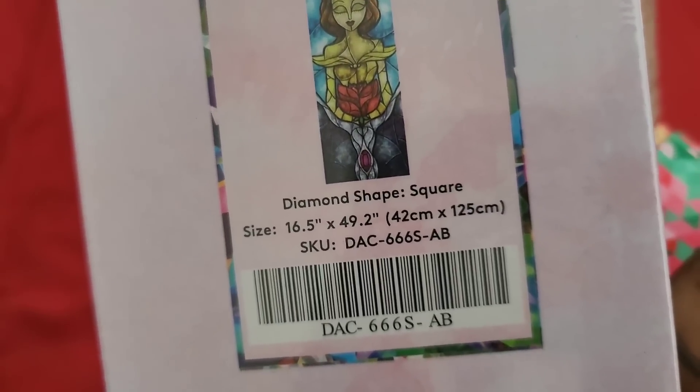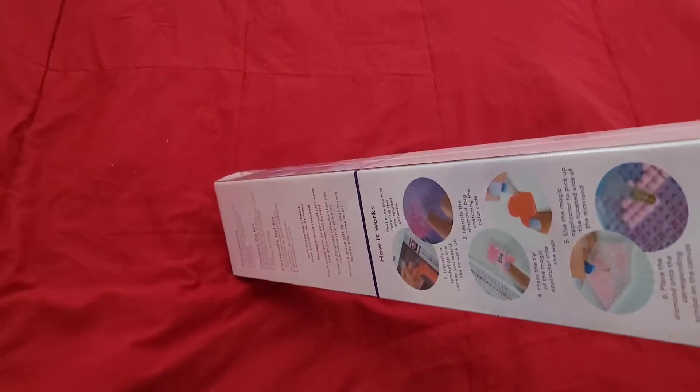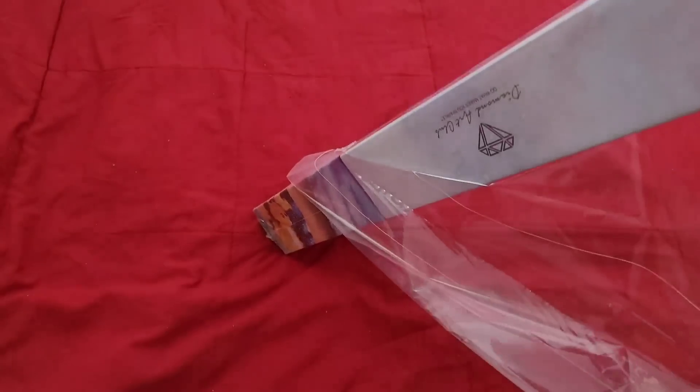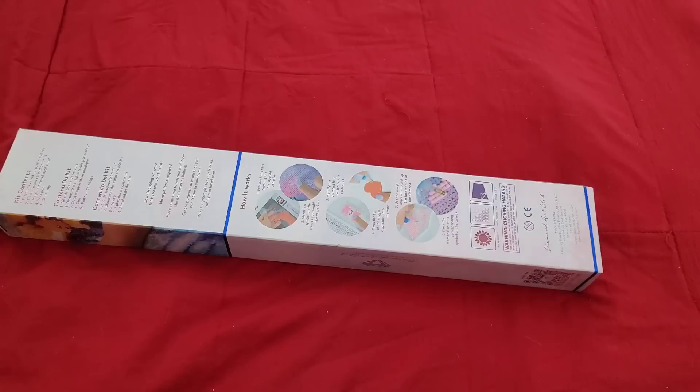It is a 42 by 125 square with ABs, so we're going to get into this kit. I like having matching pairs, and when I noticed I didn't have this in my collection after buying the Beast, I had to rebuy it. I'm okay with that because I want to make sure I have the set for whenever I do them, so I can do them together.